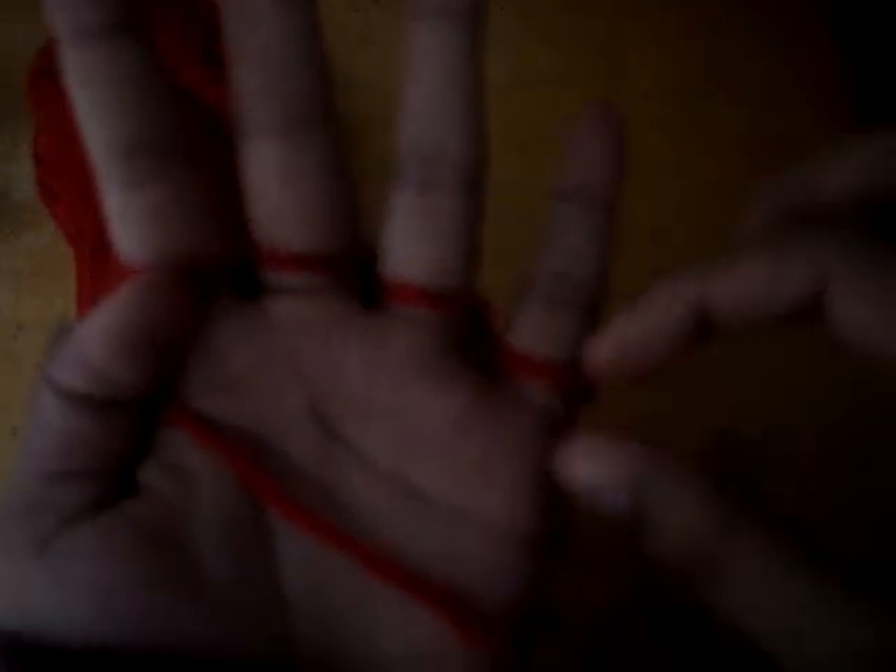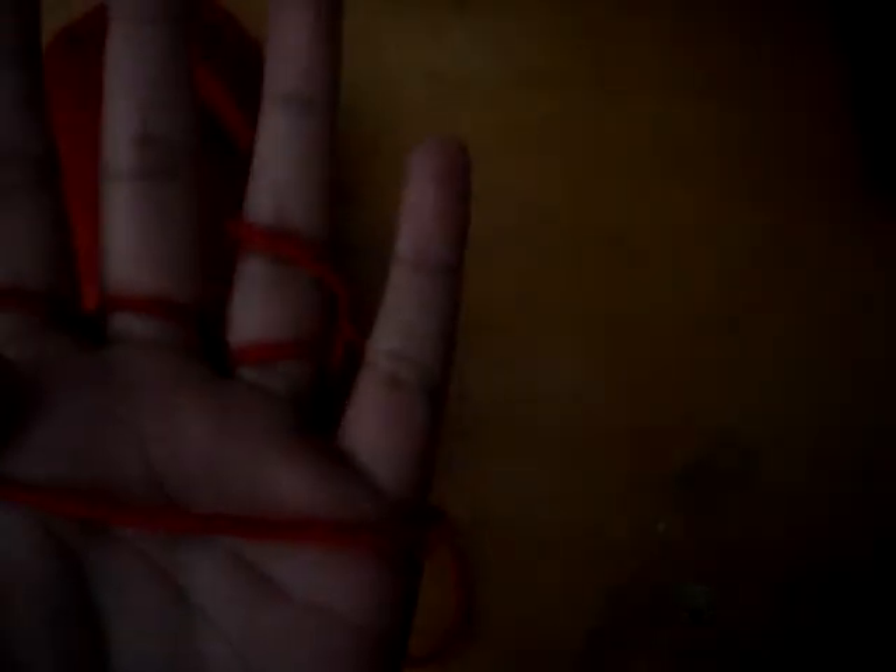That's about enough. So to finish, just take the loop that's on the littlest finger, take it off, and put it on the next finger. Then pull the bottom loop over the top loop, and repeat that process. When you get to your last finger, leave it on there and cut off the excess string. Take that last little bit of string, put it through the loop, and pull it tight.